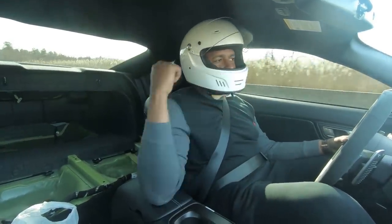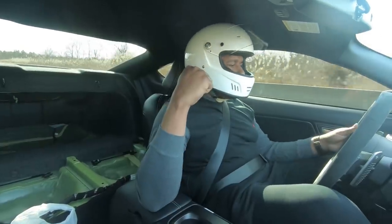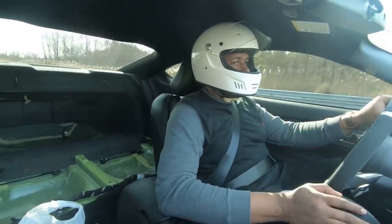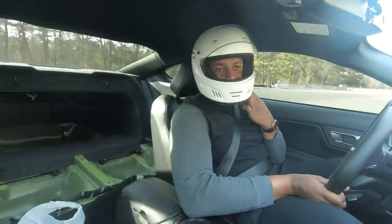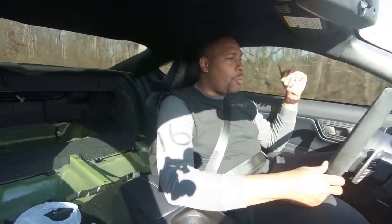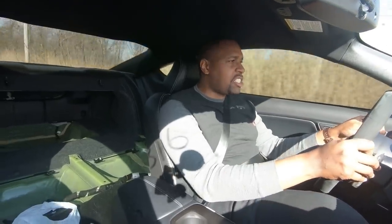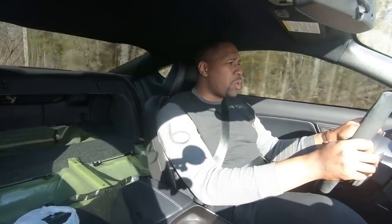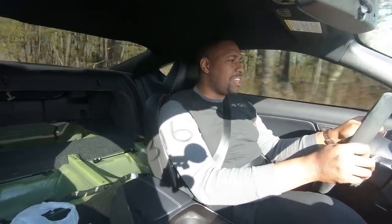The GT500 does this thing between gears where it bangs through gears with the dual clutch - it is very smooth, but it pulls. It feels amazing. Stock cars today, man - why are stock cars so fast now? A lot of times people say these cars are too expensive, but based on what? Value for the dollar, what you're getting. This is stiff though - I would not want to drive this around in this mode. Even in the stiff mode in the Hellcat it's not this stiff, and my car is lowered.